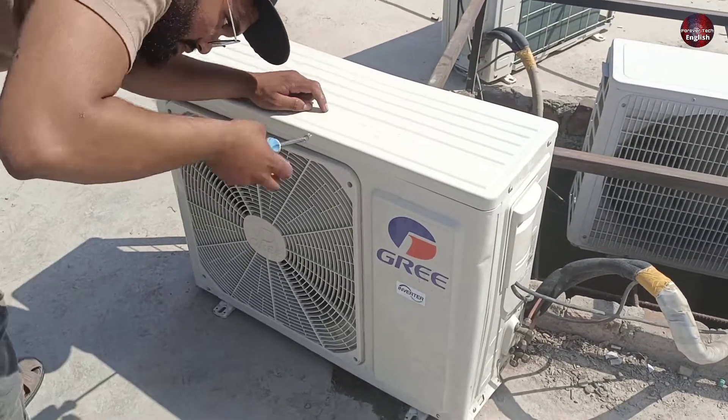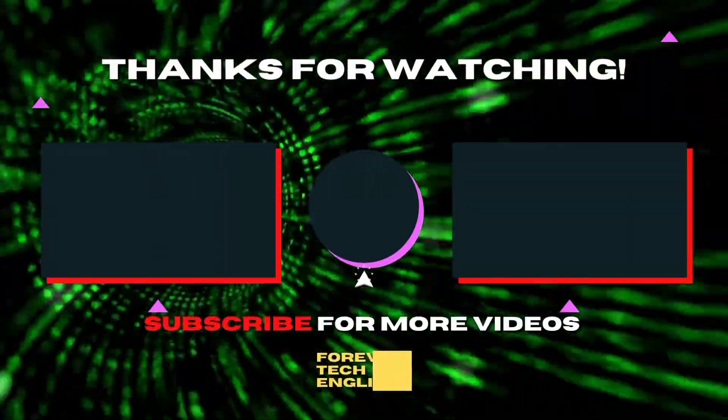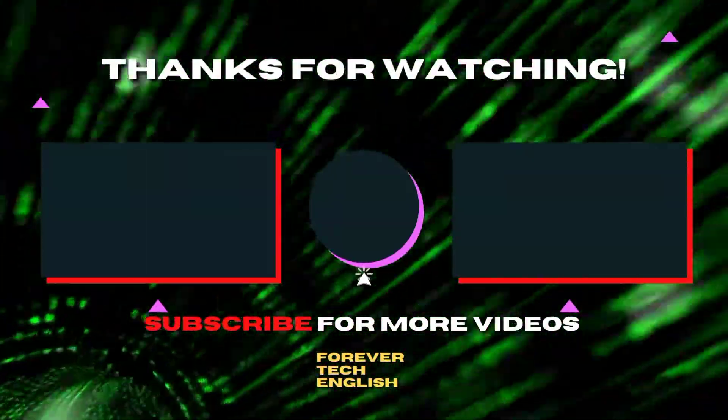We told the customer that the compressor will need to be replaced. They said they would decide and call us later. Click on the left or right thumbnail on the screen to watch our next videos.